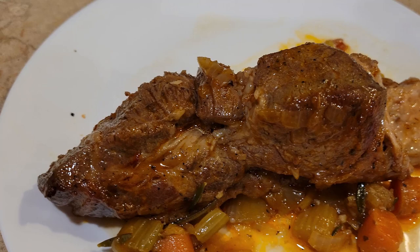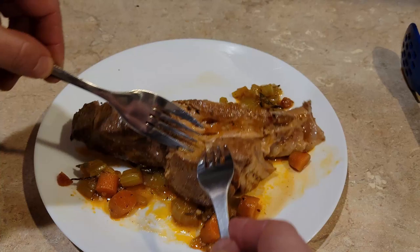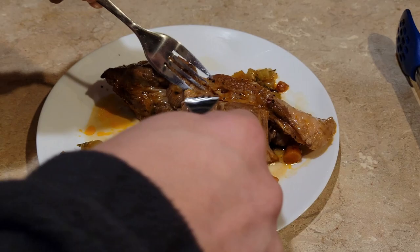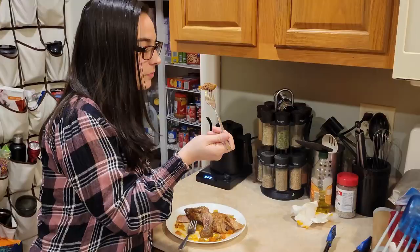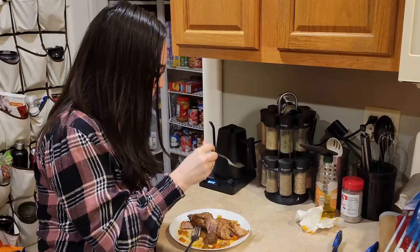It looks very good. It's kind of tender, but not as tender as you would expect it to be. That was the one complaint I have with this recipe. From my experience following this recipe, the pork rib isn't that tender — it is, but it's not as much as you would expect. The flavors are wonderful, but it's not melt-in-your-mouth tender as I thought it was going to be.